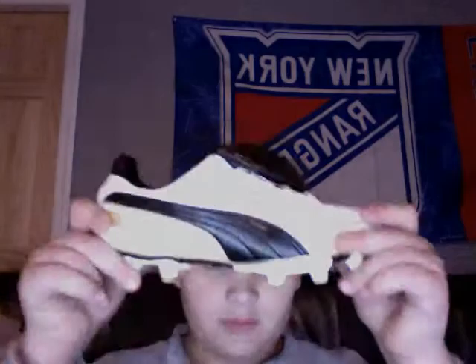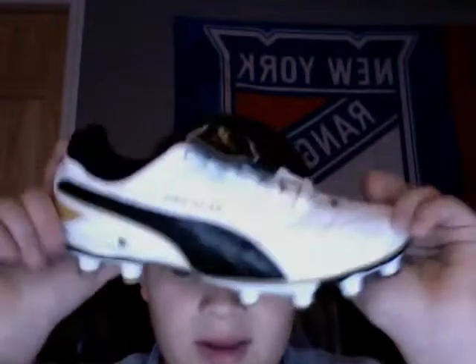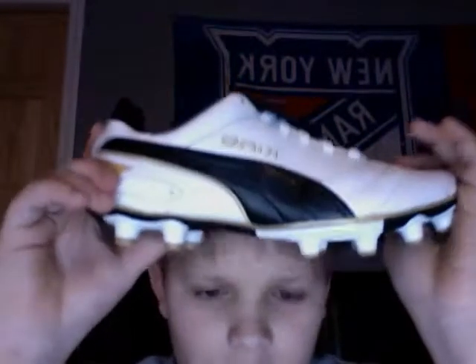I haven't made an overview in a while, so this is one of them. Puma Kings — really good cleats. I got these off Eurosport.com, where you can pretty much get any soccer stuff.